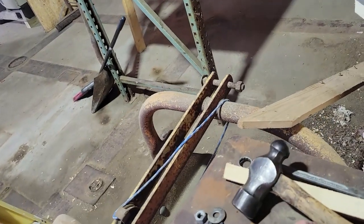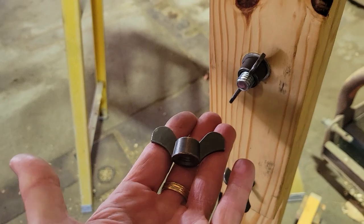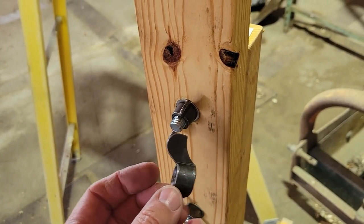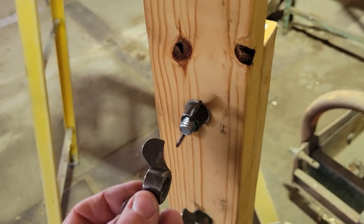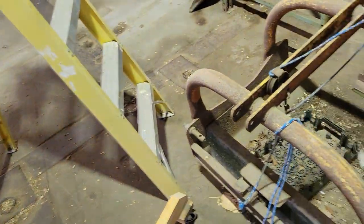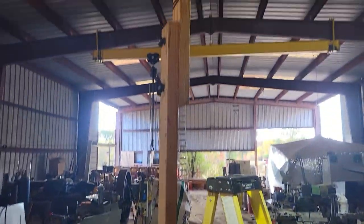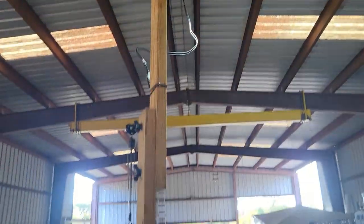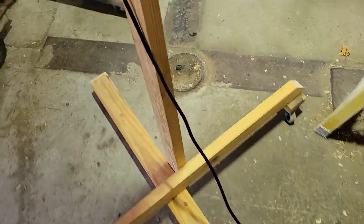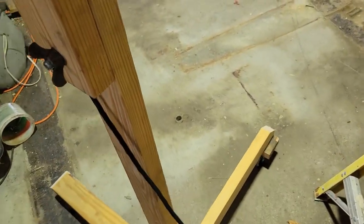I got these really neat wing nuts from McMaster-Carr in half-13 thread. These are available up to three-quarter-10 and even three-quarter-16 if you need a larger wing nut. That way it lets me take this apart and put it together without tools. It swings down and stores itself more compactly, and being on wheels I can roll it around the shop and aim the light where I want.